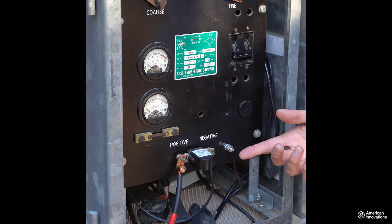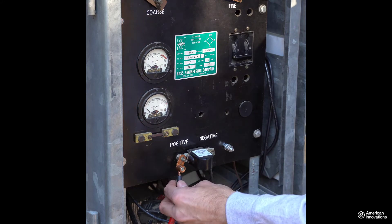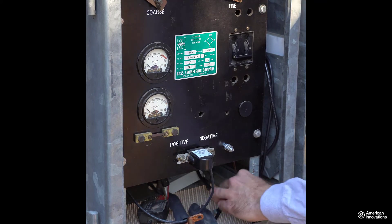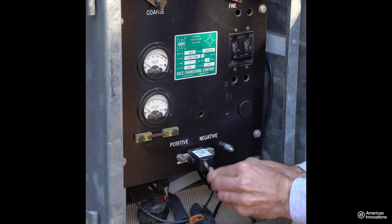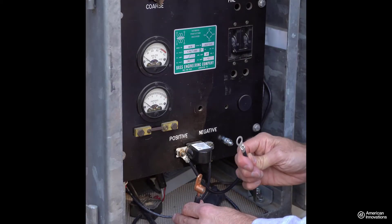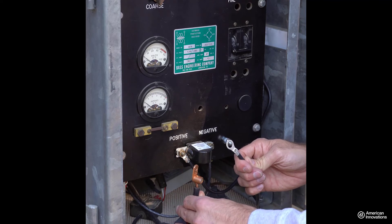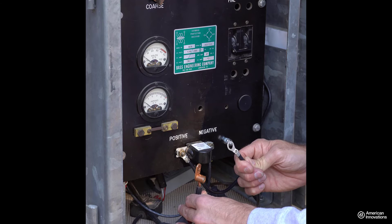After removing the fastener from the DC output cable, detach the DC output cable from the binding post. Then connect one of the relay cables from the interrupter to the output binding post and secure it with a fastener. Now connect the other interrupter relay cable to the DC output cable of the rectifier using a fastener. We recommend insulating these connections with shrink wrap.